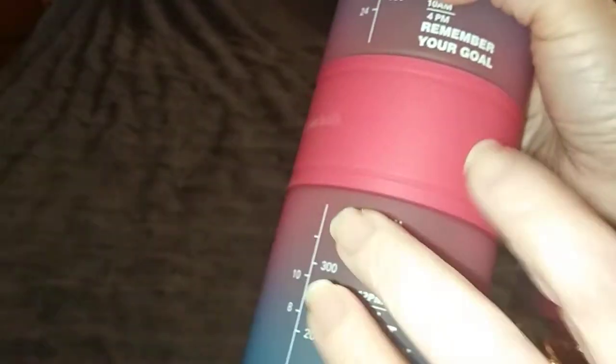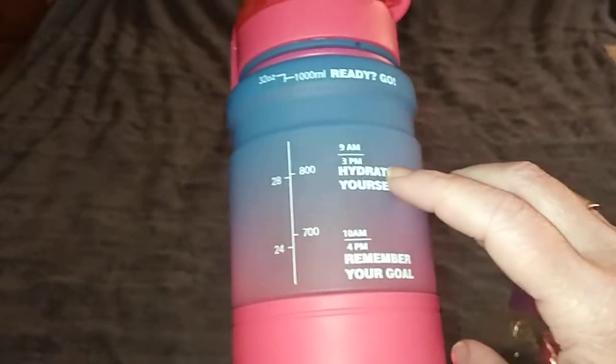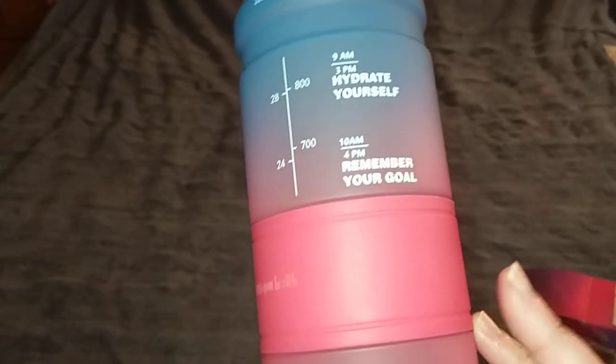The material is silicone — it's very nice. This is drop proof, so I'm going to drop it a little bit. On this part it says 'pay close attention to your health,' and on this side it says 'ready, go, hydrate yourself, remember your goal, keep drinking, don't give up, and you did it.'